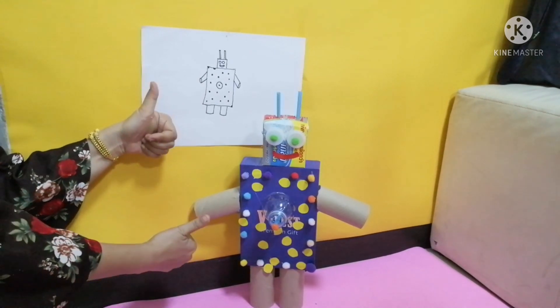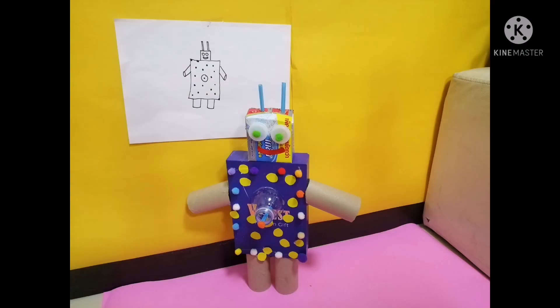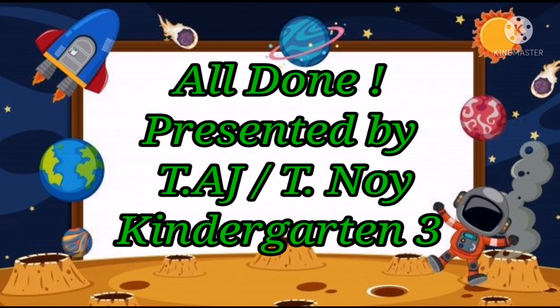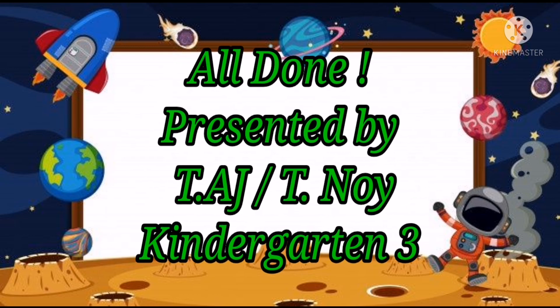Ta-da! Beautiful! Now you try it yourself at home. All right. That's all for today. I'm Teacher AJ. And I'll see you next time. Bye-bye.